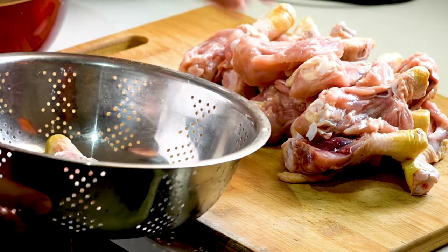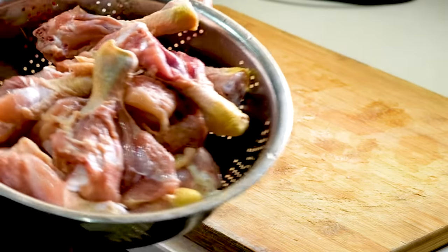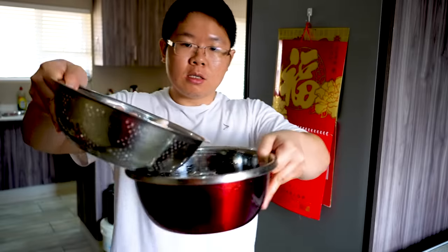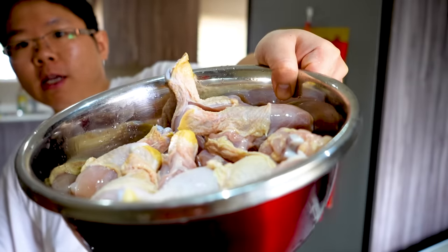It's all ready. Just give these a quick rinse. Now I'll show you guys how to marinate this. I've got my chicken drumsticks here, into our bowl.